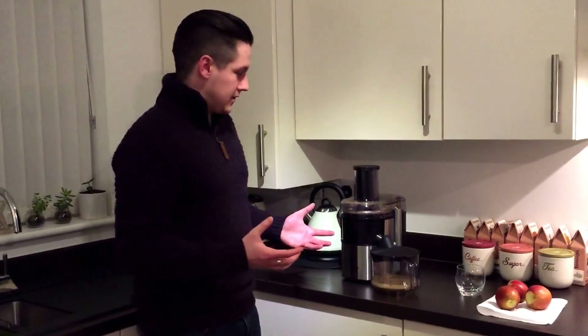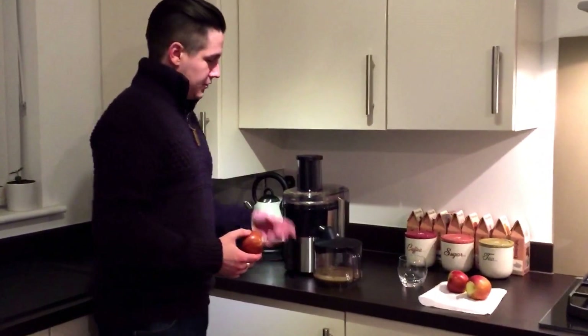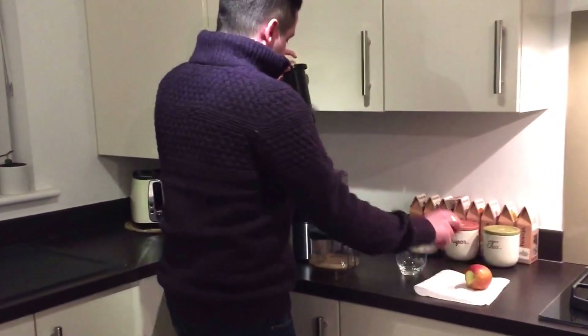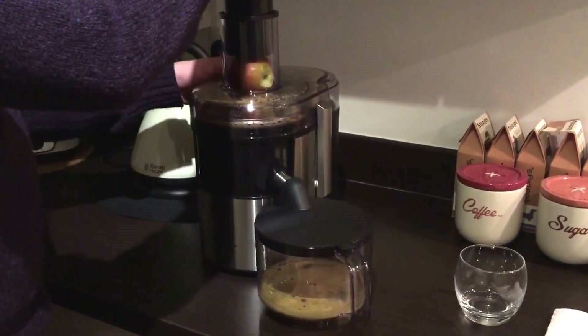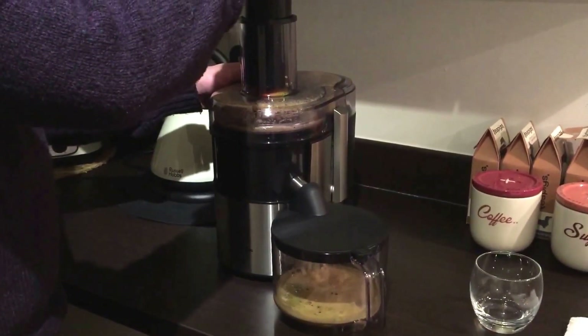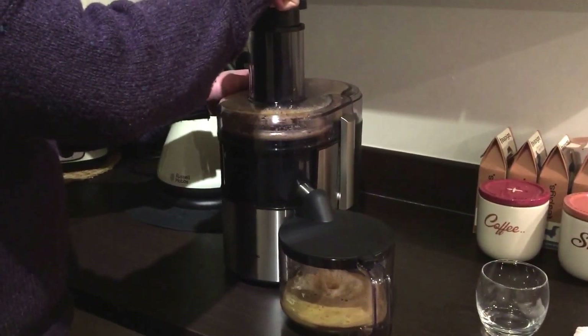So you probably want to see the juicer working. I'll put three more apples in — there's already one apple's worth of juice in there. I'll pop two in at regular speed. You don't really have to push that hard for the apple to go through.